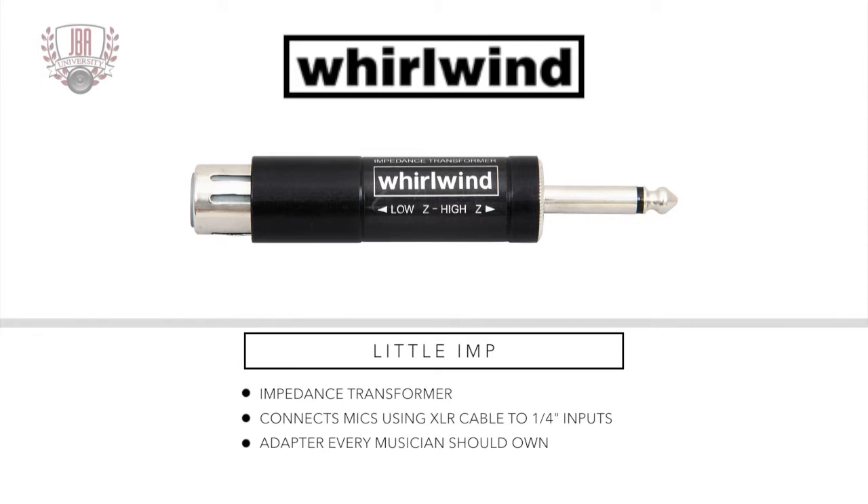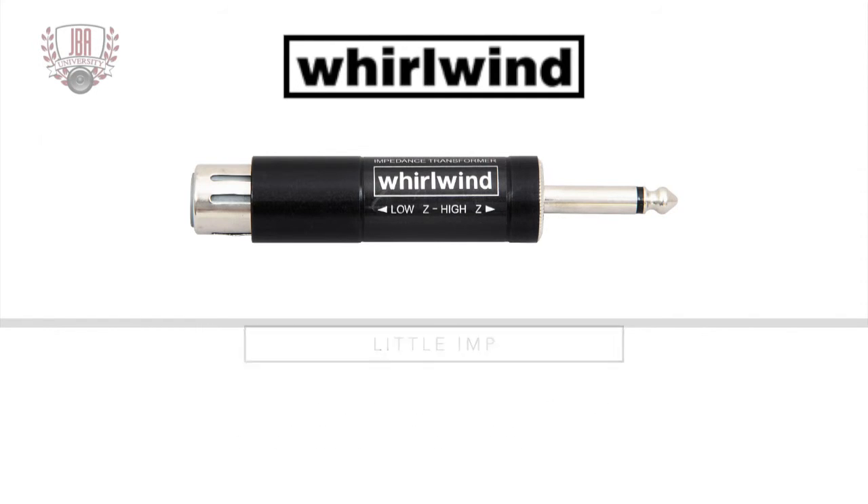The Little Imp is the easiest way to plug a quality dynamic microphone with an XLR mic cable into a quarter-inch mic input, and an invaluable adapter for any musician to have in their tool kit.